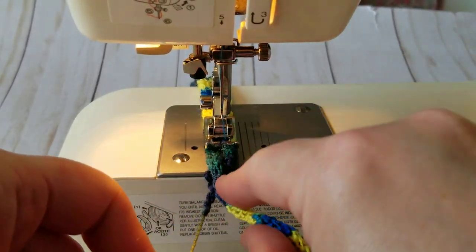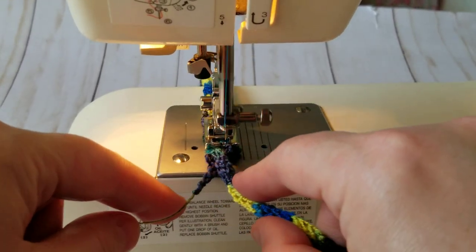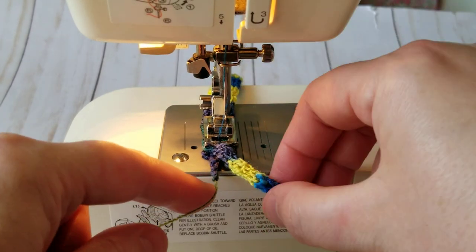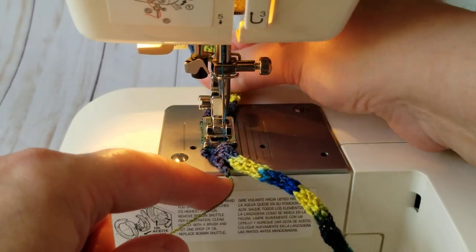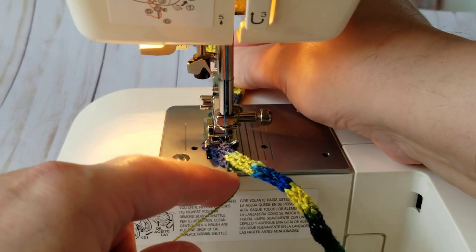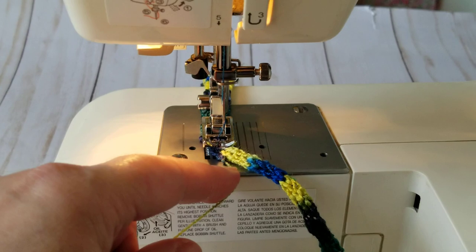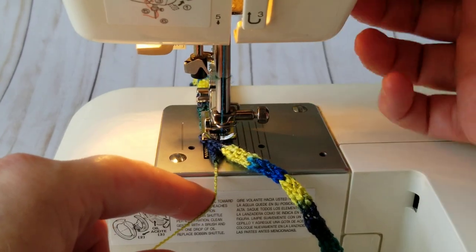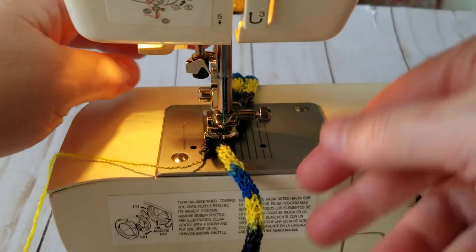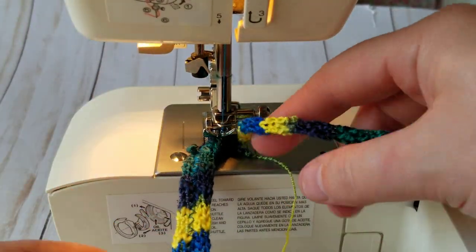I'll put this underneath to secure it, just like that. I'll pull this up and turn this. This has to be on this side, so I'll do it this way.